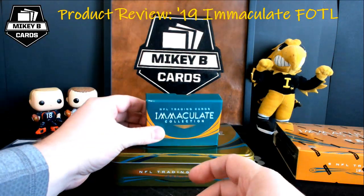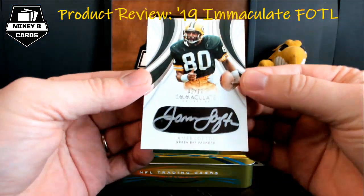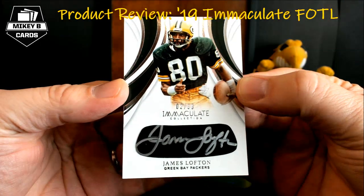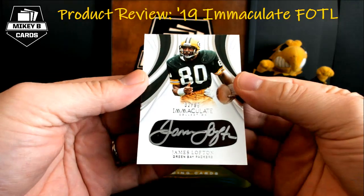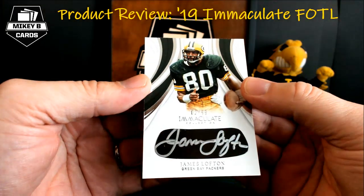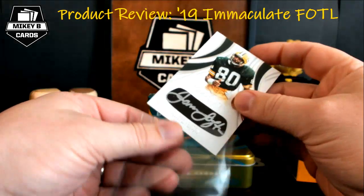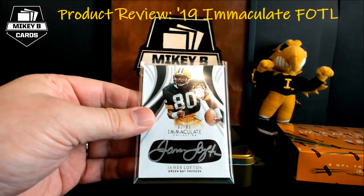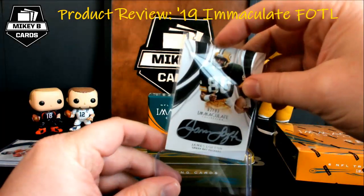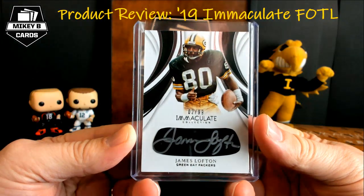Card number 3 — 2 of 99, James Lofton. That is an iBlack autograph, where the athletes sign directly on the iBlack portion of what they wear. How cool is that? 2 of 99 for old school Green Bay Packers James Lofton. I don't follow the Packers overly closely — someone's going to have to drop some knowledge on me in the comments below.